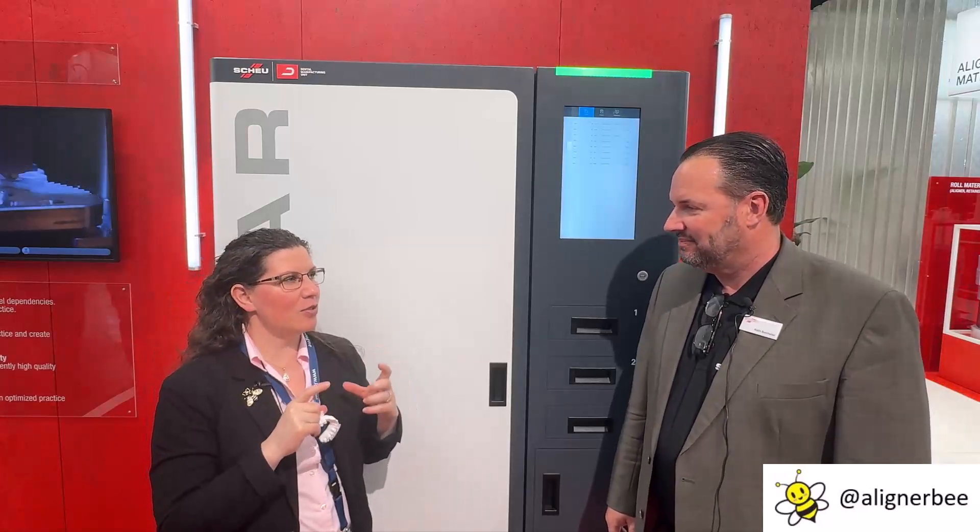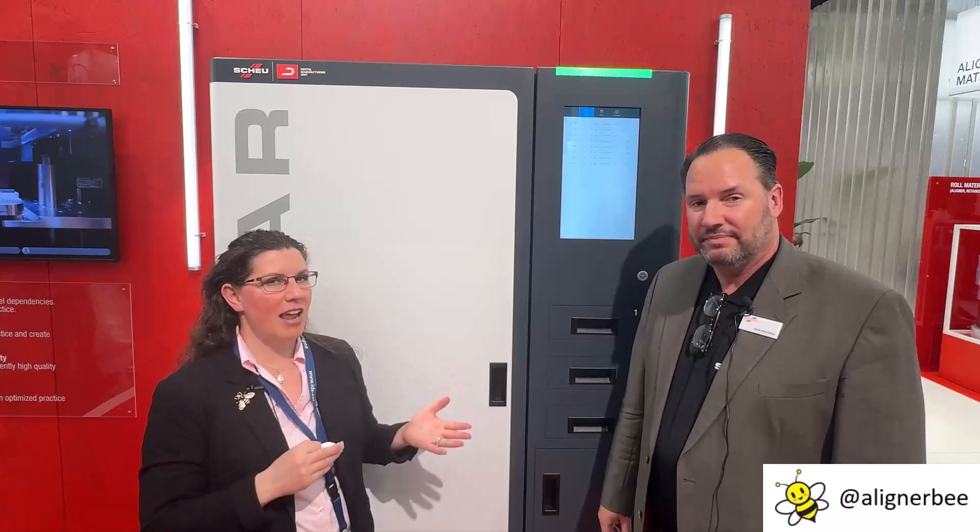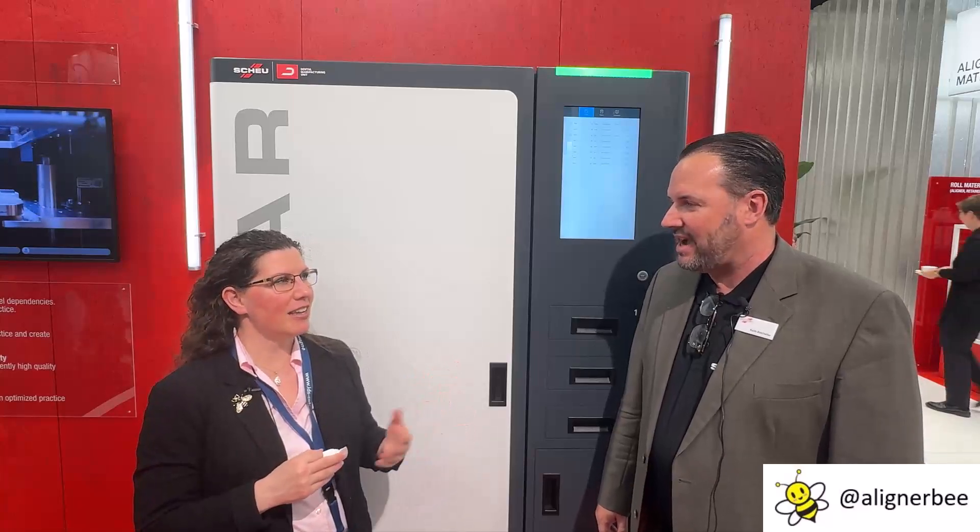And this can hold the 125-millimeter discs? Correct — 125-millimeter discs. It can be a Shoei foil, Bay Materials, Zendura, any material that you want to use. It's an open system for materials, and it's an open system for software as long as you have an STL file for printing. Correct.